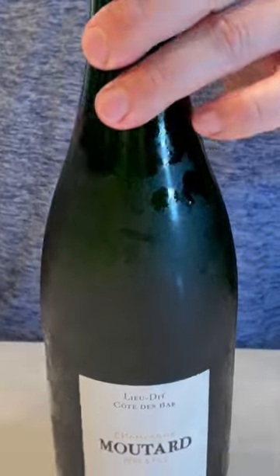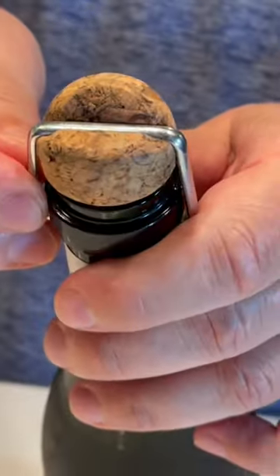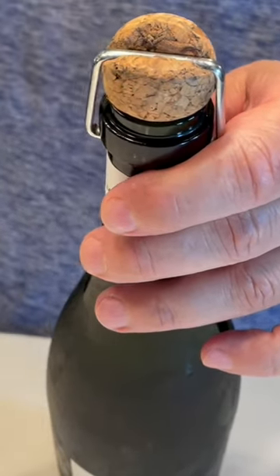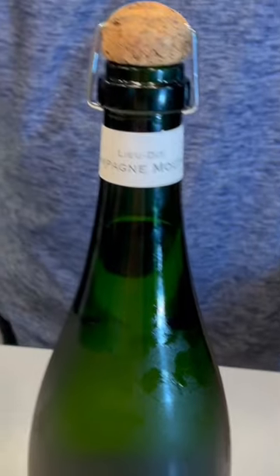Today I'm opening a champagne bottle that has an unusual closure. The clamp or staple that wraps over the top is called an agraffe. A few wineries use this, Mutard being one. This is one of my favorite champagne houses, especially for value.